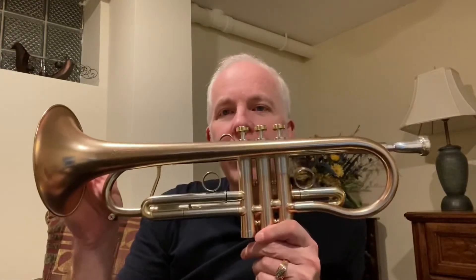After that, at an ITG conference, I got to play the Adams A4LT, and I played the medium-large bore version and found that that responded even better for me. So I ordered this custom bespoke trumpet from Trent.